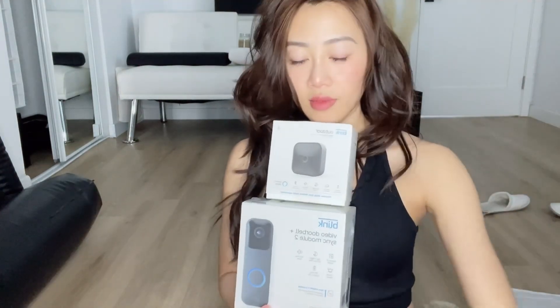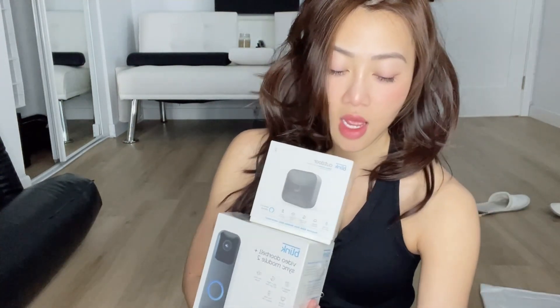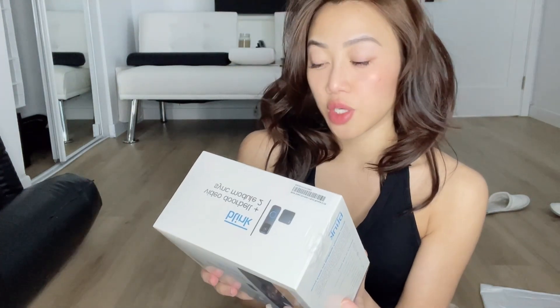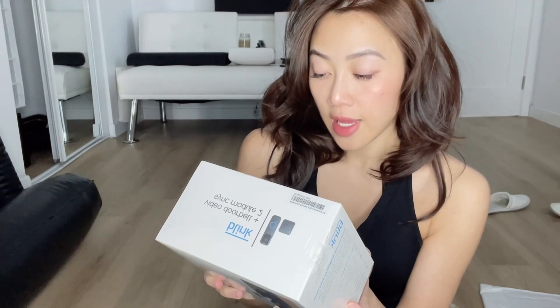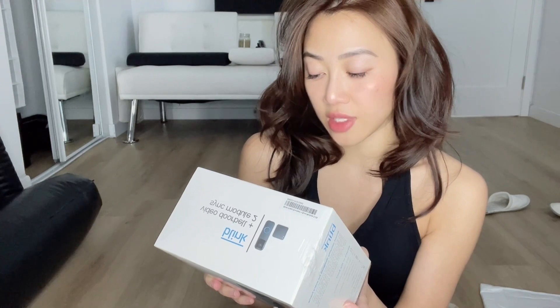So guys, on my hand is the Blink camera — three of them, outdoor. I just got them from the deals on Amazon. I'm about to see how it works and where I can install it. I also have the Video Doorbell Sync Mod 2 — battery or wired, day and night, HD, live view, two-way audio, up to two years battery life. This is the Sync Mod 2 included — experience the added benefits of the Sync Mod 2.